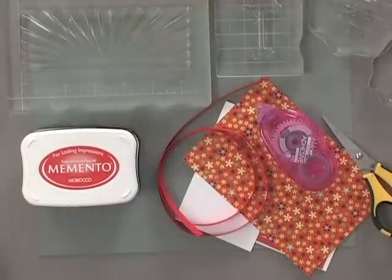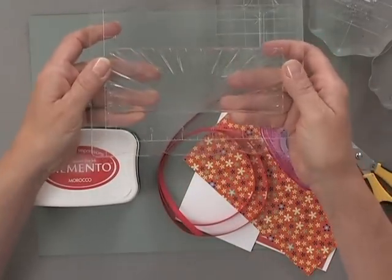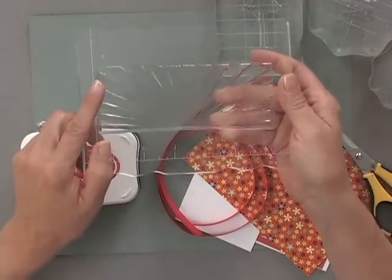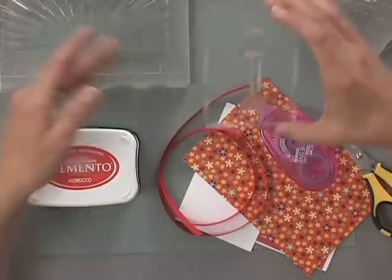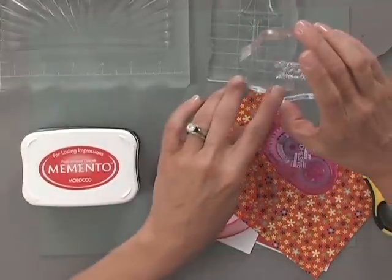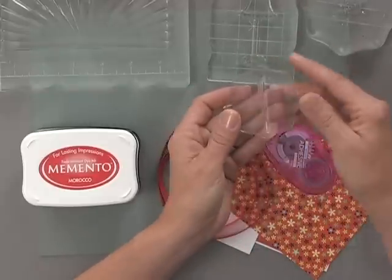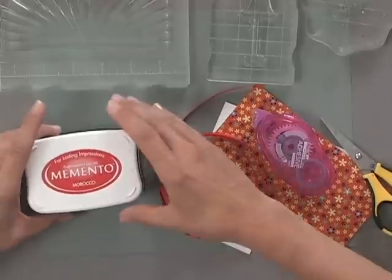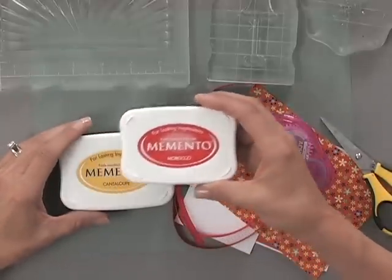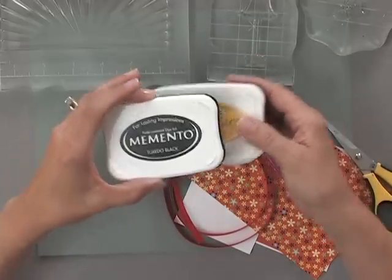First, you're going to need some stamps. I have this beautiful sunburst background stamp that's in the American Made set. Then I have one of the lamps with a cute little shade on it, and one of the greetings from the Lighthearted Wishes set. I also have this little element from the American Made set, and I'm going to show you how to use this in the beautiful sunburst. You're also going to need some ink pads, and the colors I've chosen are Memento Morocco, Cantaloupe, and Tuxedo Black.